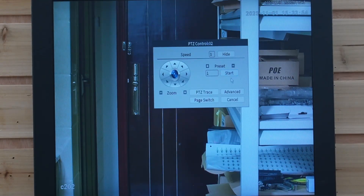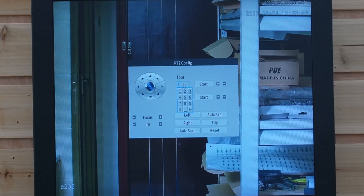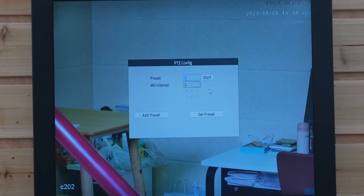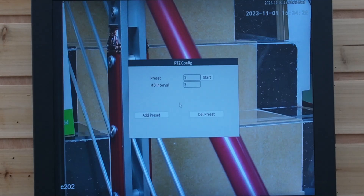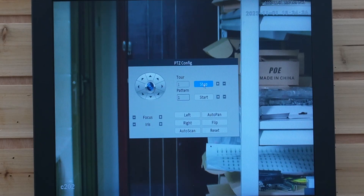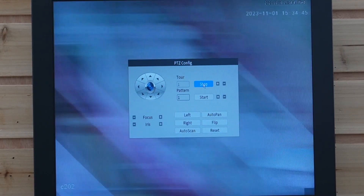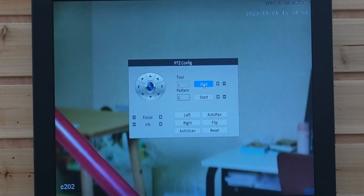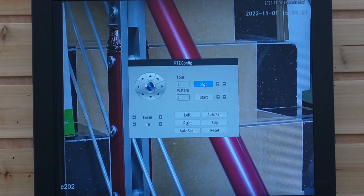After we know how to set the preset point, let's set a tour. Go to Advance — now we can see Tour. We have tour one. In order to set the tour, we add preset points: point one, point two, and point three. Now let's see how the tour goes — just hit Start, and it will go to preset point one, then automatically to preset point two, and then preset point three. It will automatically cycle through all three preset points since this is a tour. Just like this — going back to one again. Now let's hit Stop.